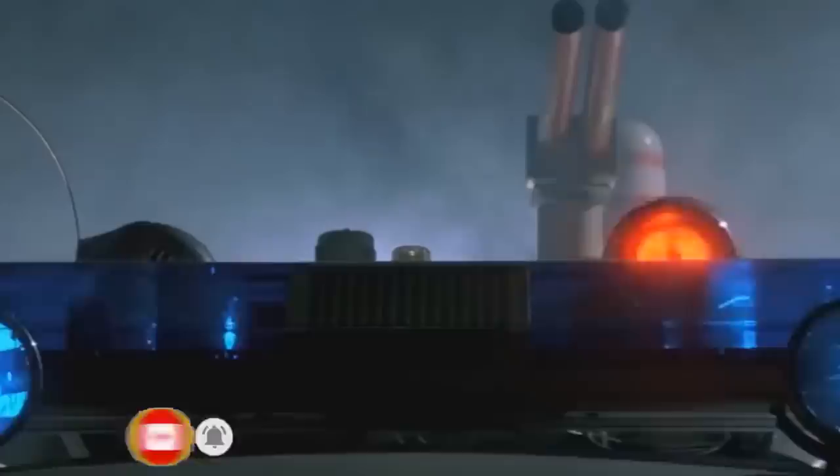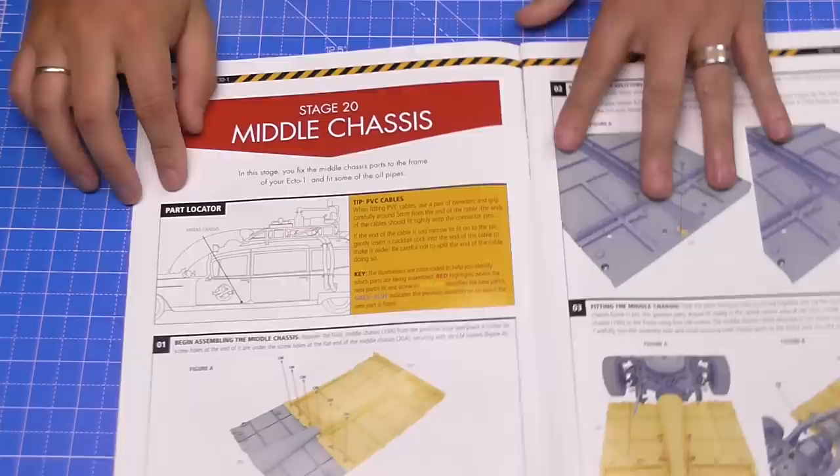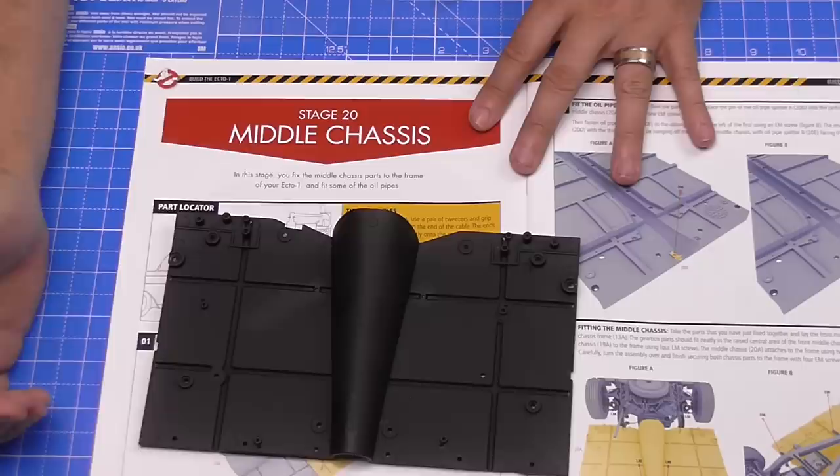Hi all, welcome to my channel, welcome to my world. We're now doing Stage 20 of Eagle Muscle Hero Collectors Build: the Ecto-1. This is going to be a really exciting issue. There's not much to do in it, to be honest, but it's easily going to have the heaviest piece we've got in any of the builds. We've got this ginormous floor pan that's going to be attaching to the section we had in the last issue, Issue 19.